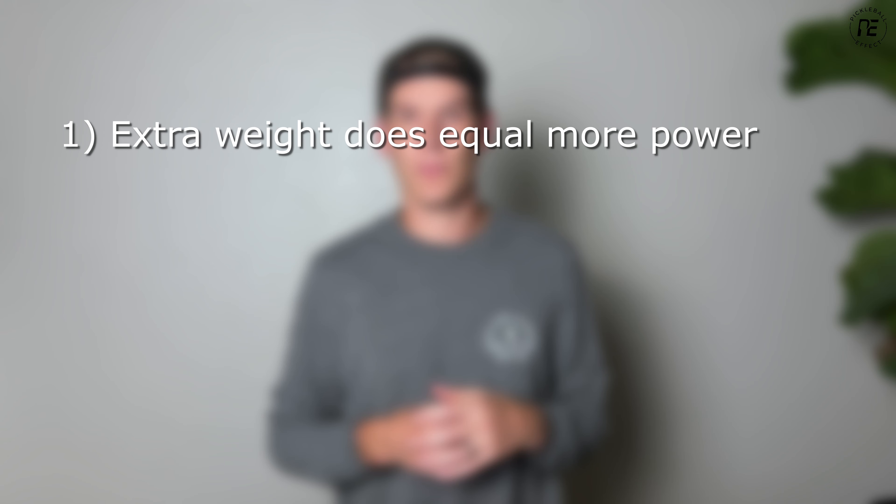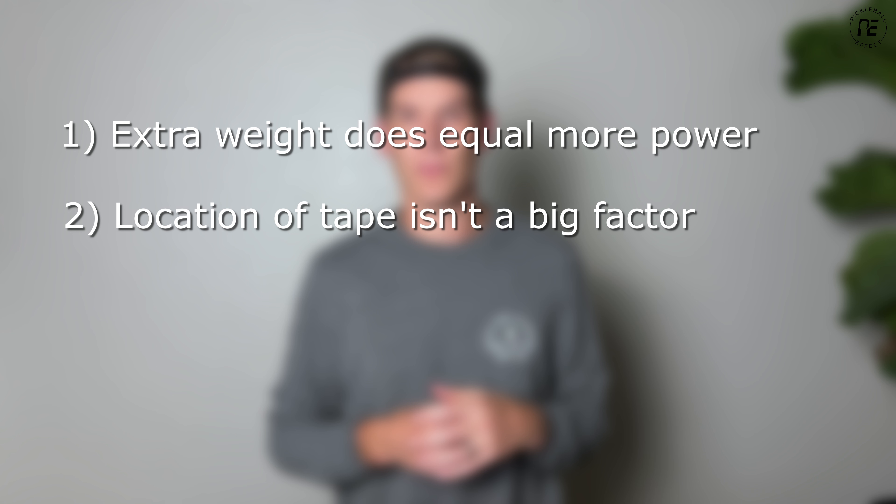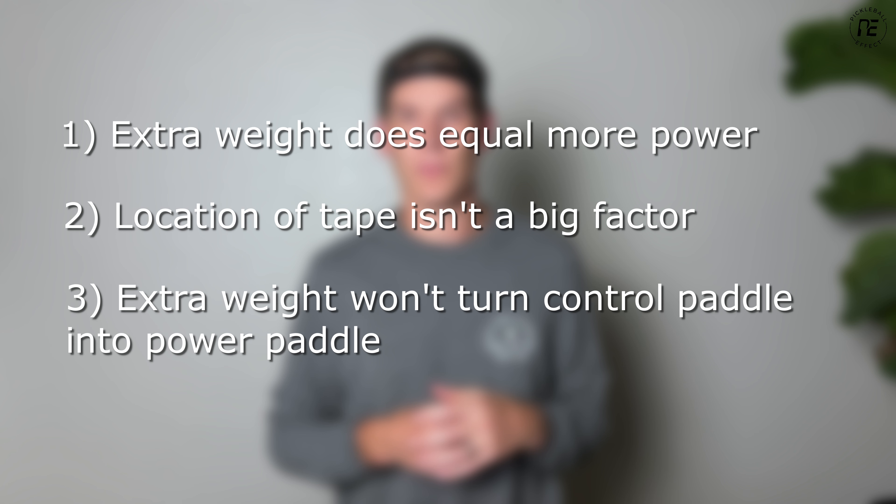After looking at these results, I came away with three takeaways. First, adding weight does add some power — I got about a five percent increase by adding just over half an ounce. Second, the location of the tape doesn't matter as much as I thought — when it comes to power, just having the weight there matters more than where it is. Third, adding weight will not turn a control paddle into a power paddle. If the paddle inherently doesn't have much power, adding weight won't transform it — you may just need a different paddle.